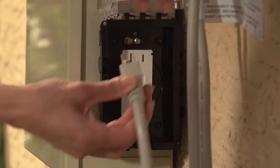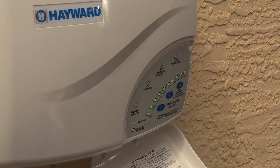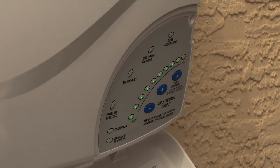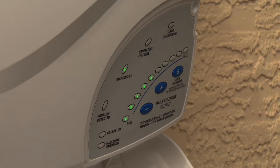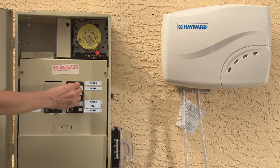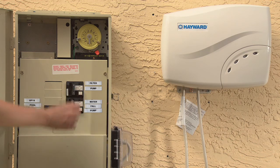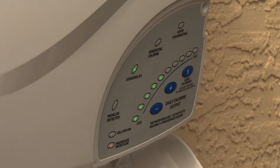Plug the line cord for the control box into an outlet. After being powered on for the first time, Salt and Swim will run a diagnostic routine, which can take up to 30 seconds. When the diagnostic routine is finished, Salt and Swim will display a blinking inadequate water flow indicator and a solid standing by indicator. This is perfectly normal. While Salt and Swim is powered, turn the filter pump on, running the pump for at least 20 seconds. Turn the filter pump off and leave off for 10 seconds. Now you can turn on your filter pump and begin normal operation.